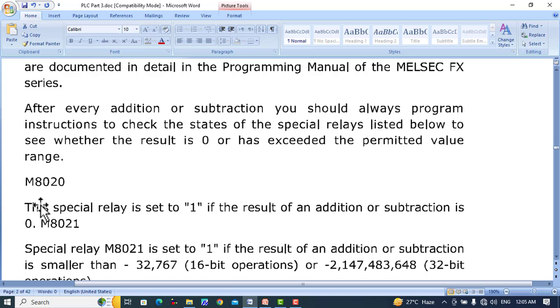M8020 is a special relay. This special relay is set to 1 if the result of an addition or subtraction is 0. When the addition or subtraction of floating point numbers results in 0, relay M8020 is set to 1.